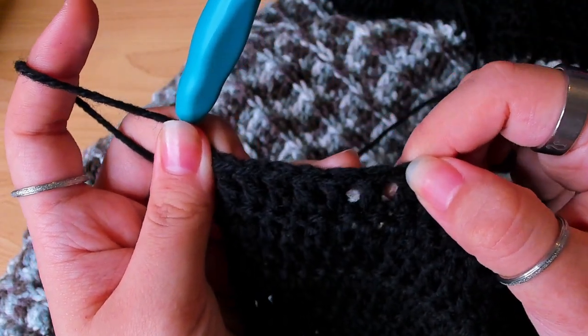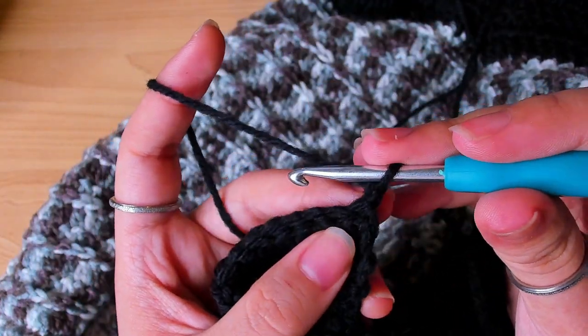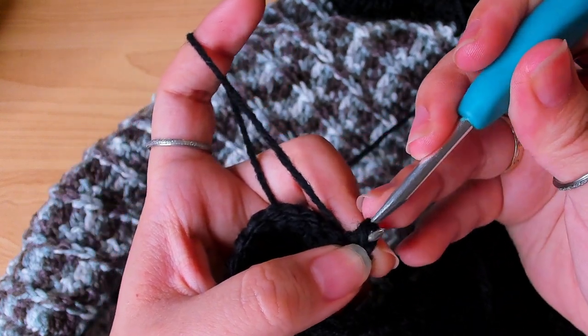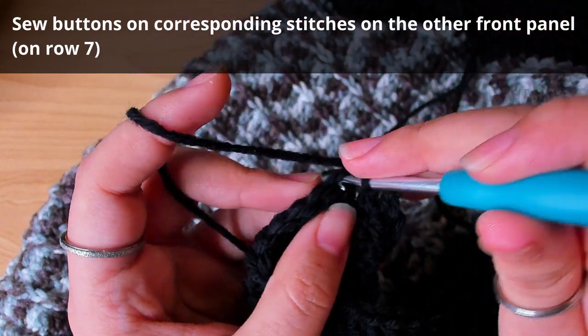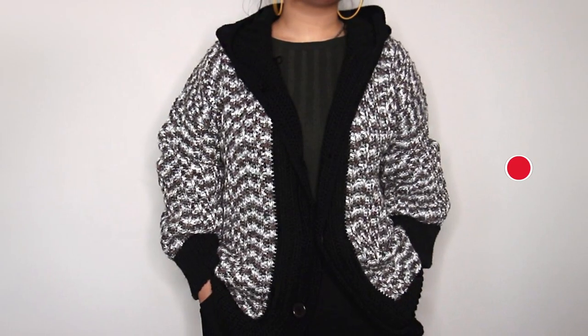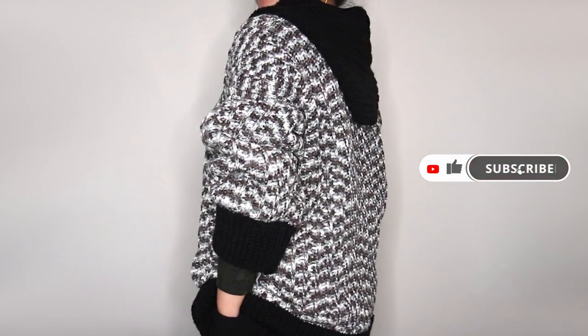If you want this edge to be less stretchy, you can work one more row of slip stitch. Sew on the buttons, weave in the ends, and then your cardigan is done.